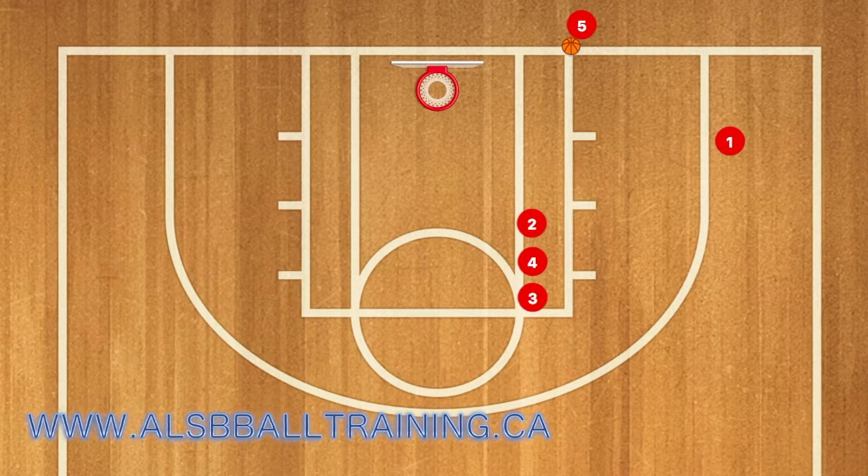Hello basketball coaches. Today we have West Virginia using their three line play. First, three will use four as a screen and cut towards the rim. If he's open, you can pass him the ball; if not, he will then clear out.